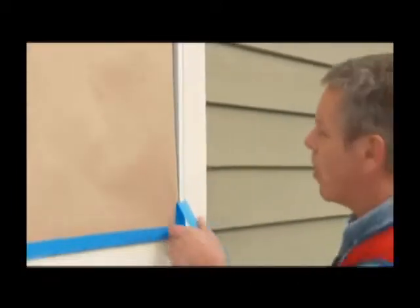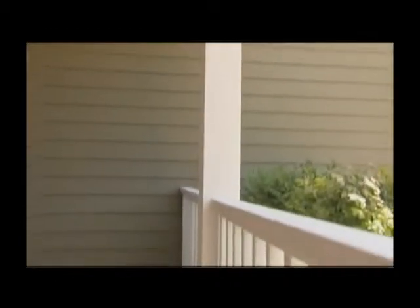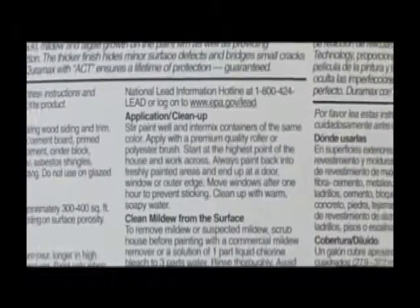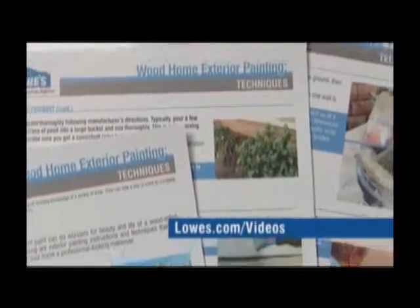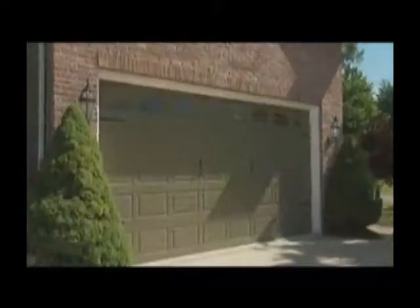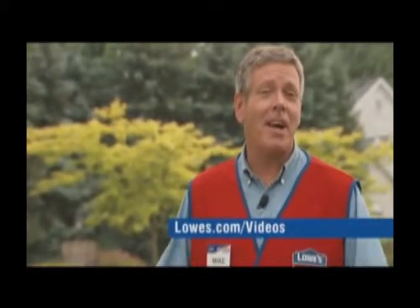After you've completed two coats, remove any masking or tape still on the house. Check over the entire house one more time to make sure you didn't miss any spots, then it's time for clean up. Check your paint can for specific instructions; basic clean up and disposal tips are also in our printable instructions at lowes.com/videos. Once all your supplies are clean, take a step back and enjoy the results. This house really needed a fresh look, and just by adding a couple coats of paint, now it looks like new. For more ways to improve your home, watch our other how-to videos at lowes.com/videos.